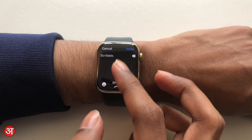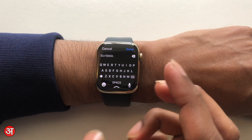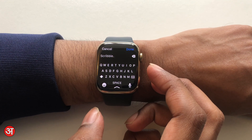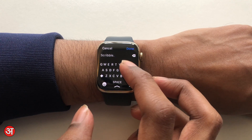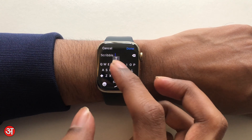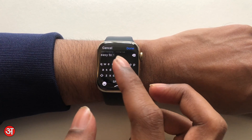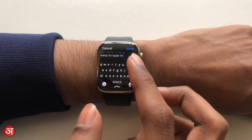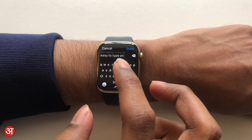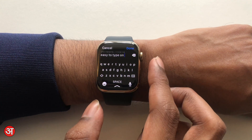If I go back up and tap on the standard keyboard we now have this version. This works just like any keyboard that you'd normally use, just as you'd expect. You can just tap out what you want to type. I'm just going to say 'this is easy to type on,' and it is surprisingly easy to type on considering these letters are very small compared to the size of my finger.